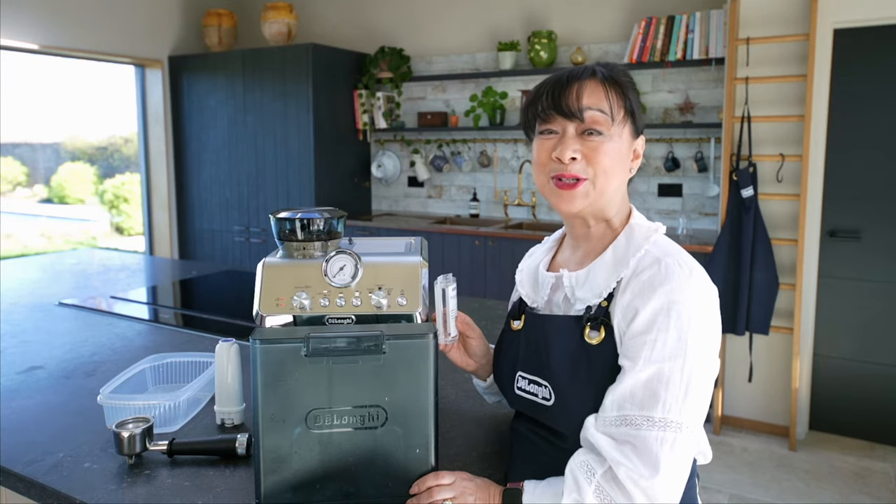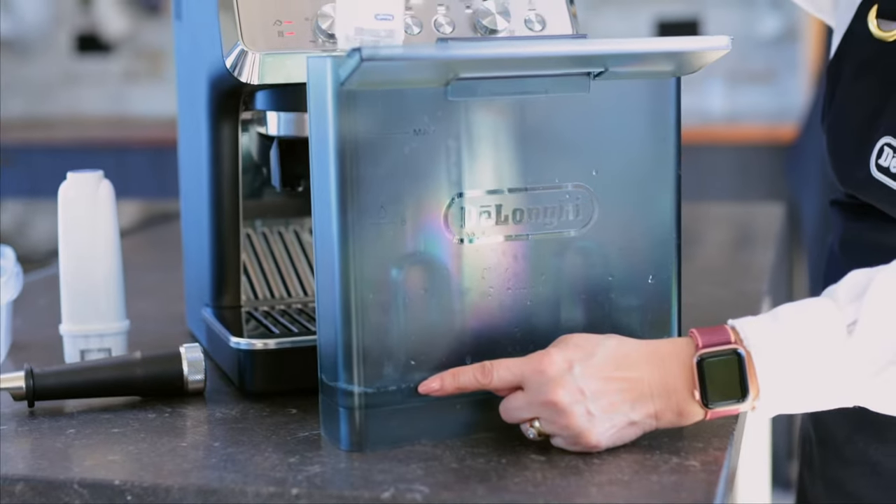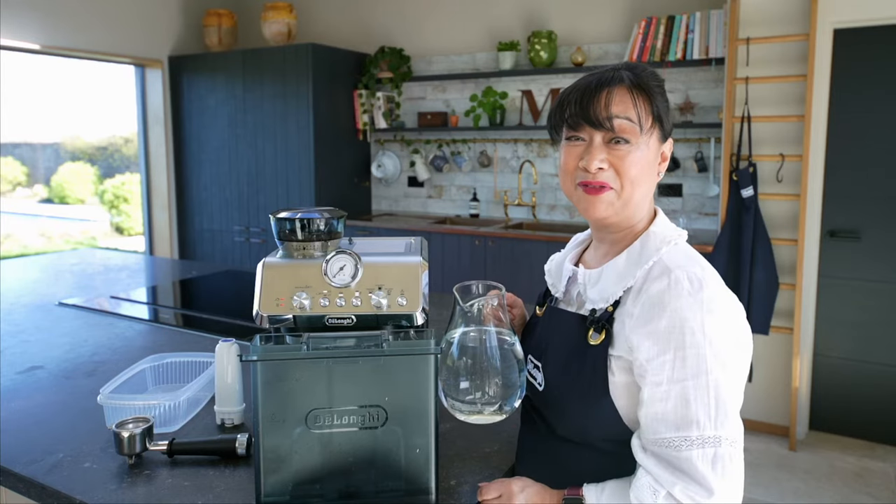Add your descaling solution to level A. Fill with fresh water to level B.